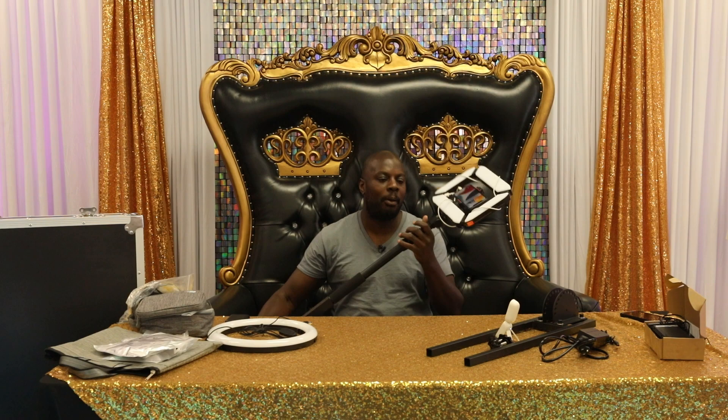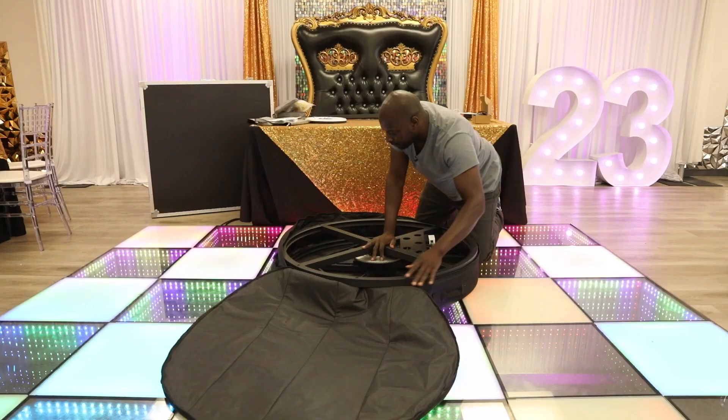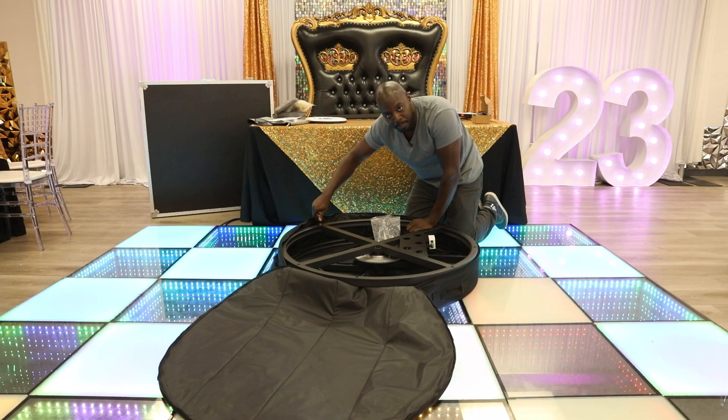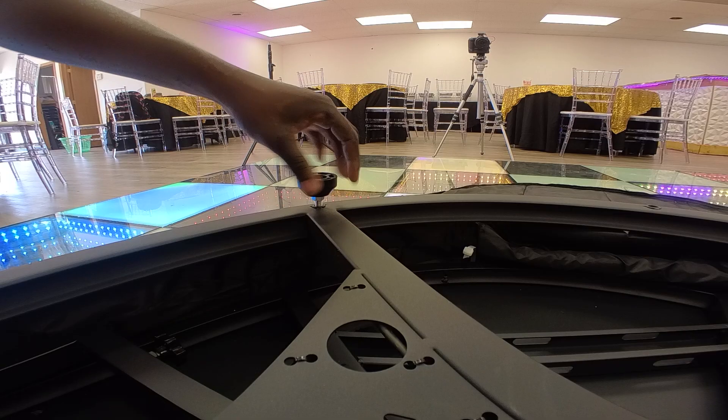Now that we've gone over the pole extension, how to connect the two pieces, how to power the phone, and how to light everything, let's move on to the platform and show you how to set up the bottom piece. Let's attach these screws at the bottom — they're very simple. There are about eight pieces that come in here, you just turn them at the bottom. These attachments are going to help you level out the floor anytime you're in a different location. When I first put these on, I put them all the way in, and then when I get on location I just loosen the parts that are uneven with the ground.